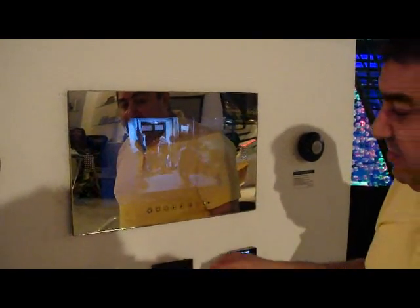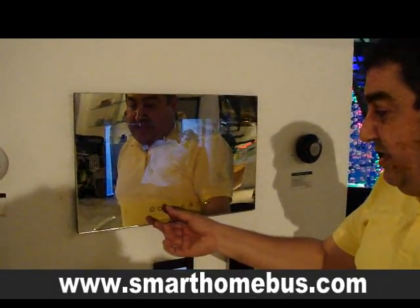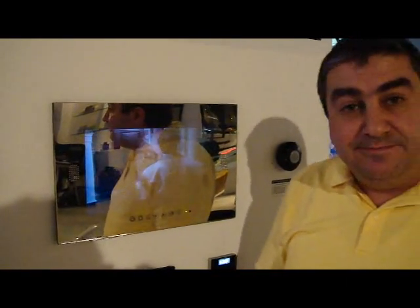Now we are putting it on dark mode, but we can put it on bright mode and we can increase the brightness as we like. Thank you very much.